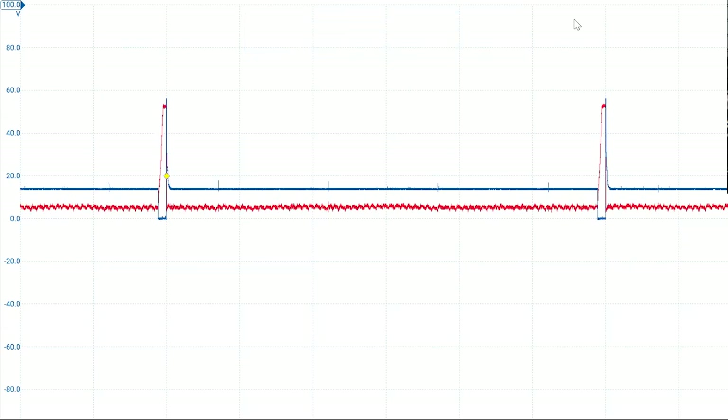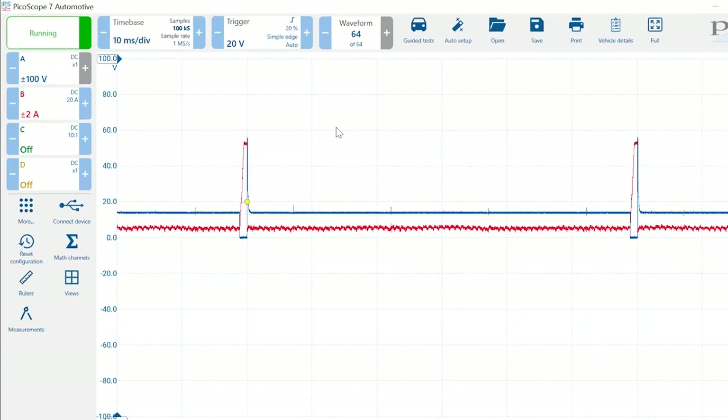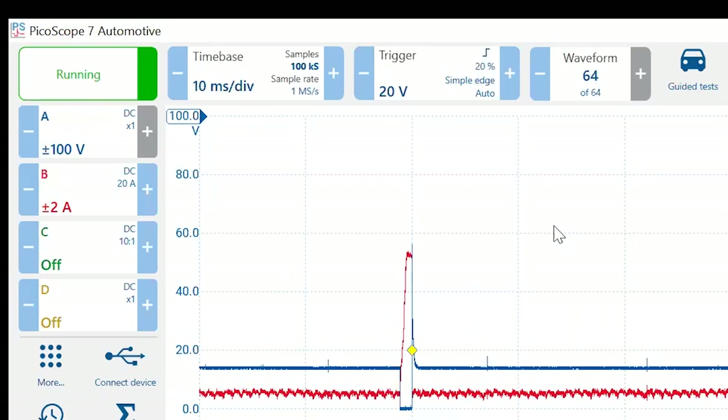To exit full screen, you can roll the mouse to the top to get the shaded area, use the F11 key, or just hit the X. Now let's run through the controls. One user said 'you've just moved everything' — we tried to make navigation as convenient and quick as possible so the technician doesn't have to worry about it. The start/stop button is in the upper left-hand corner — a green rectangle that says 'running.'